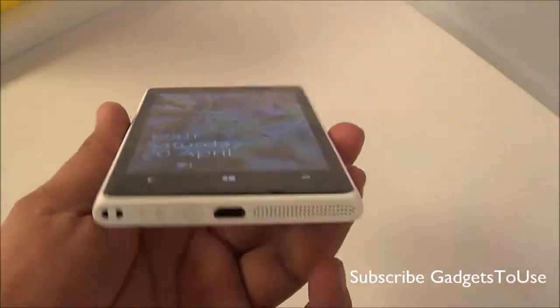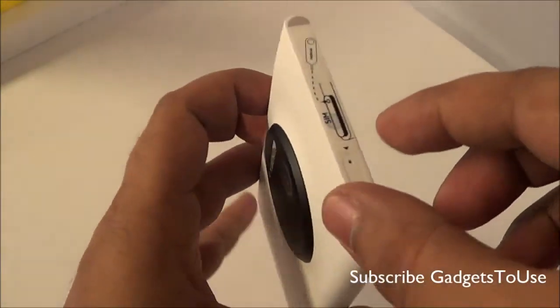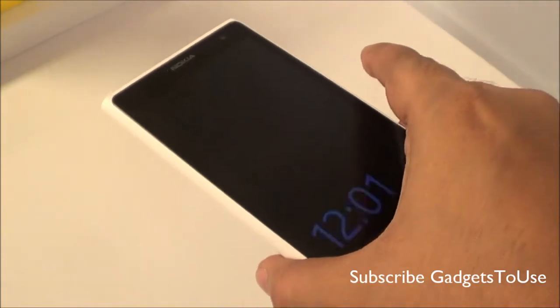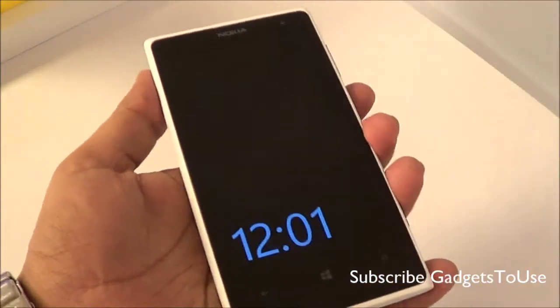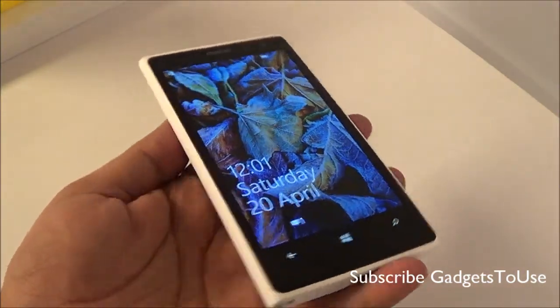As far as the specifications are concerned, this device is around 10.4 millimeters in terms of overall thickness. When it comes to the weight, it is 158 grams, which is fairly acceptable for a phone of this display size.